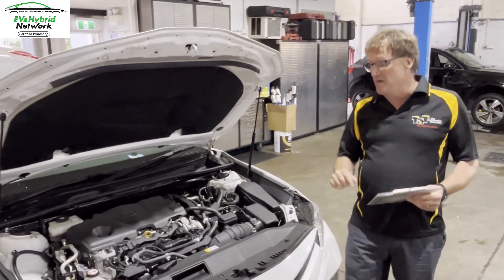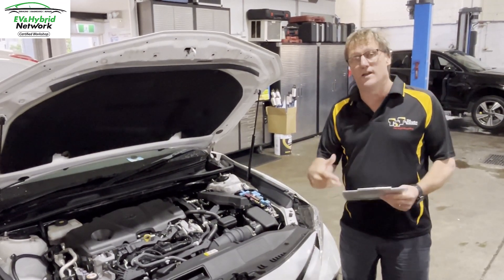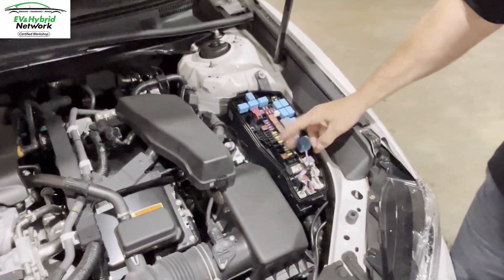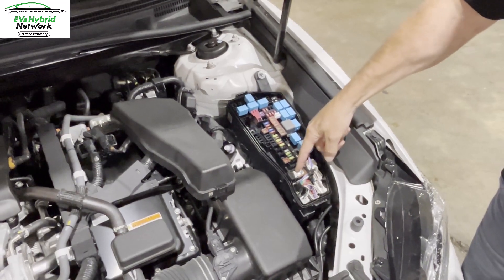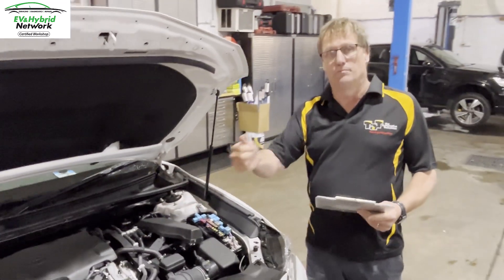Anyone in the EV or Hybrid Network would know that to power the car up we don't need to jump start it like we would a traditional ICE engine vehicle. All we need to do is energize the vehicle with some power. In this case on this 2019 Toyota Camry Hybrid, we just have to power up our main voltage supply here with a small amount of power and earth, and that will then engage the vehicle and allow us to put it into ready mode.